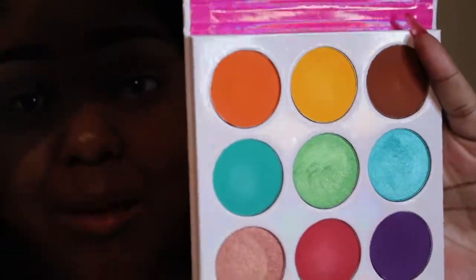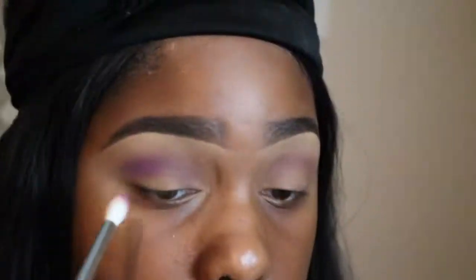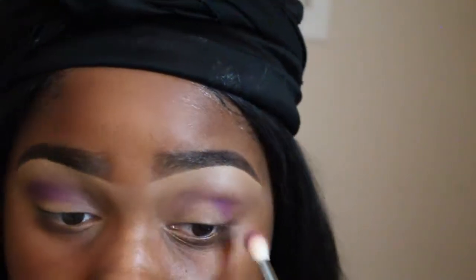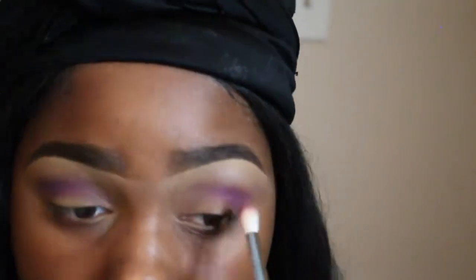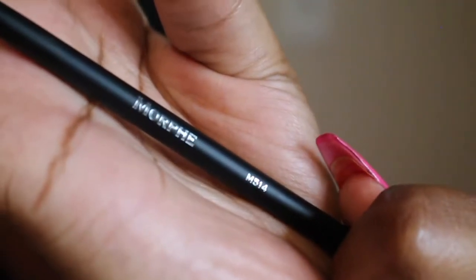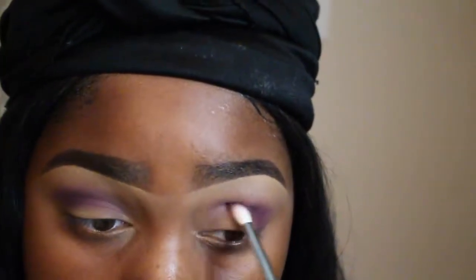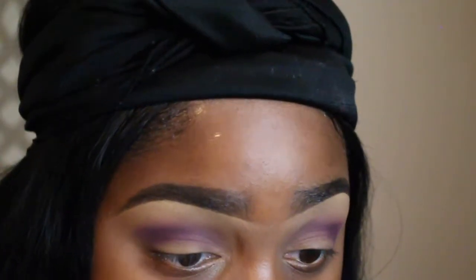Now I'm going in with the Zulu palette by Juvia's Place and I'm going to use this purple — I'm not sure what the name is, it looks like this palette doesn't have names for the shadows, so it's just the purple one. I'm going to go ahead and deepen my transition and my outer V with this purple. I did notice this color was a little hard to blend, just a heads up. I was also using a darker violet color to deepen that purple a little further.